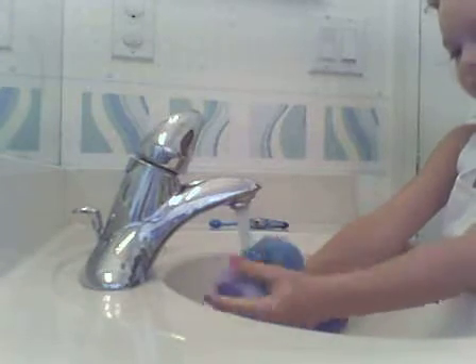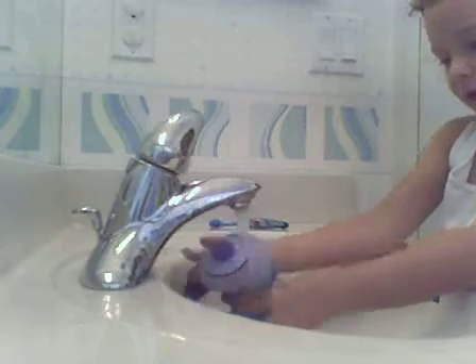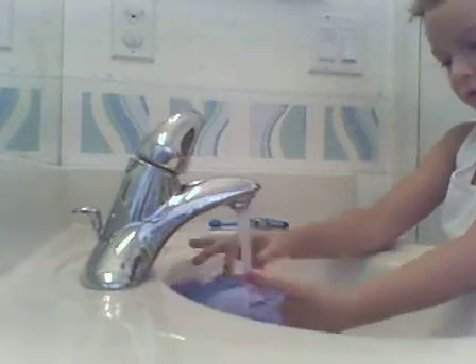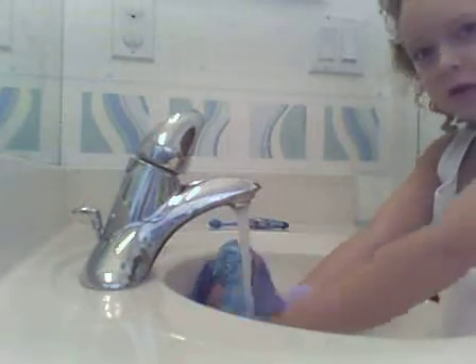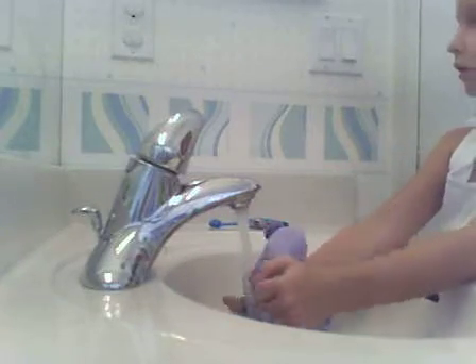Be sure to let the drain up, and then just rub it a little. Hopefully this camera is okay.